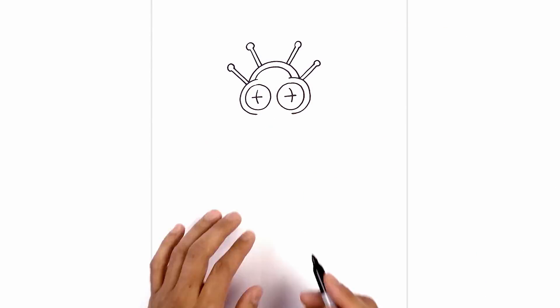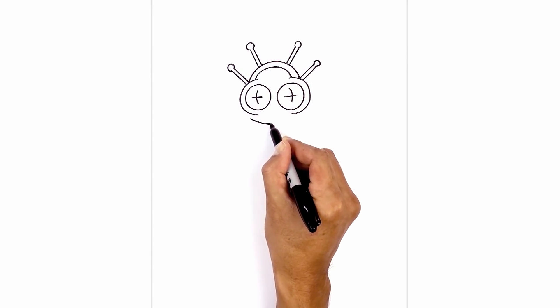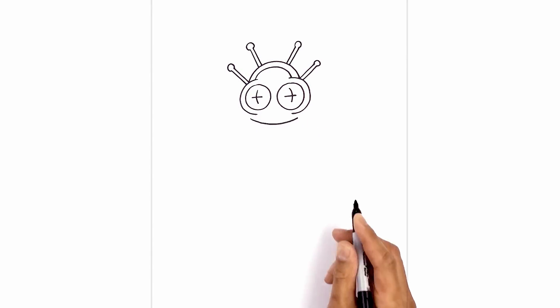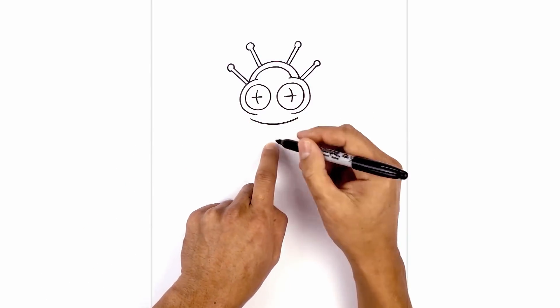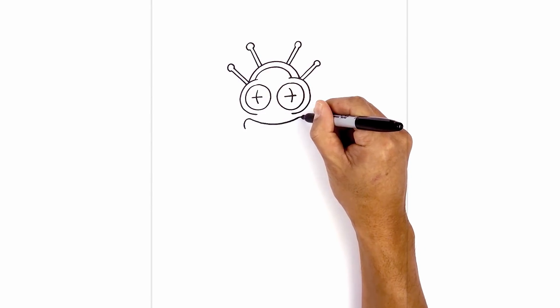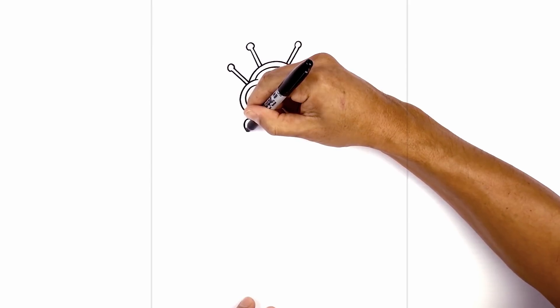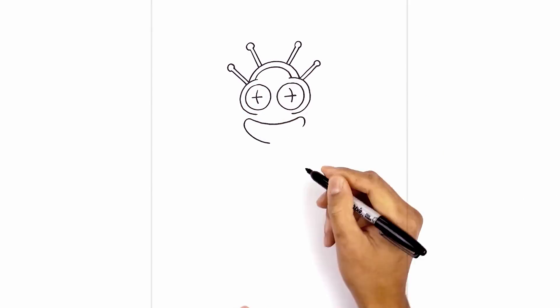Let's step down and draw a large smile. We start just underneath the left eye, curve down in the middle and then back up on the right side. We're gonna round out the side of the mouth and then come down towards the bottom part of the mouth, just gonna round them out. Now we're gonna pull this down towards the bottom — coming down a little bit lower to the bottom of the mouth.